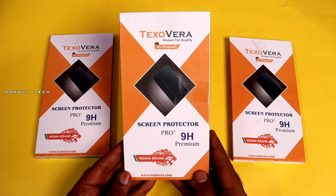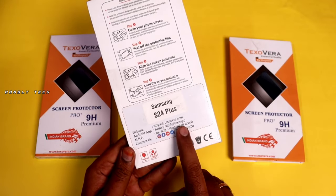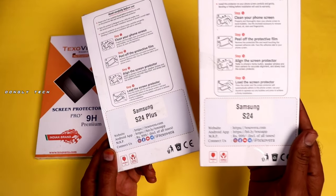Hi guys, you are using Samsung Galaxy S24 series — S24, S24 Plus, S24 Ultra. So these 3 devices are covered here.